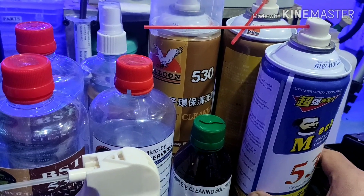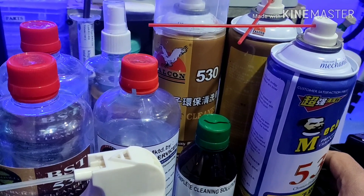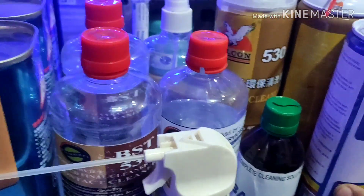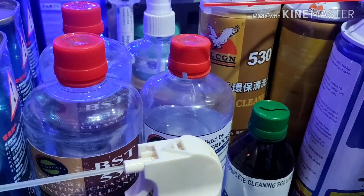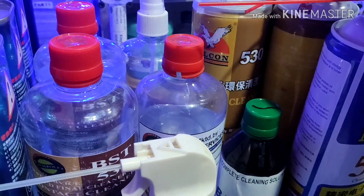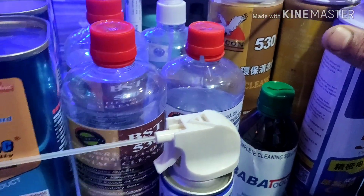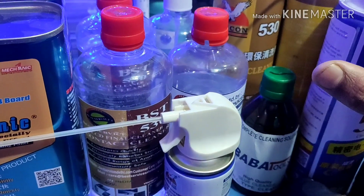The 530 is a contact cleaner, and you can see that the Falcon is in the bottom of the box — Falcon 530, BST 530. The contact cleaner works in the same way across these products, and the company applies them in the same way.